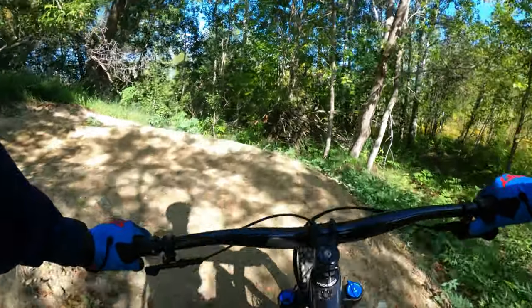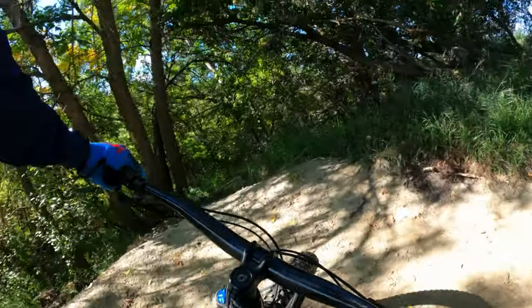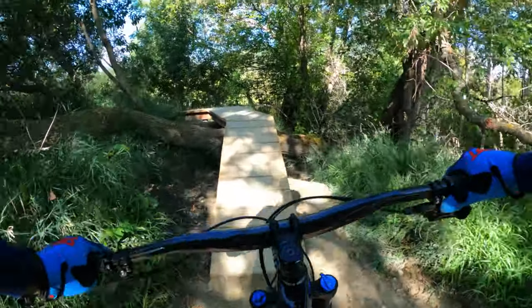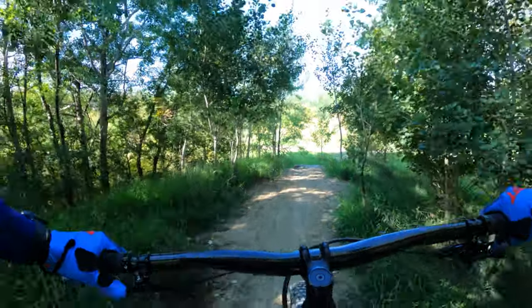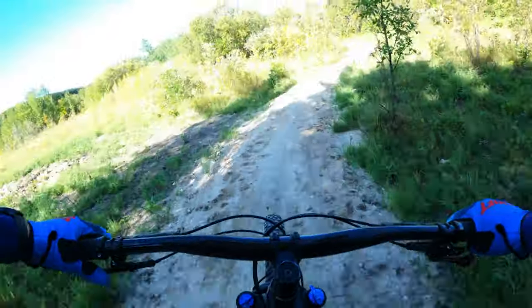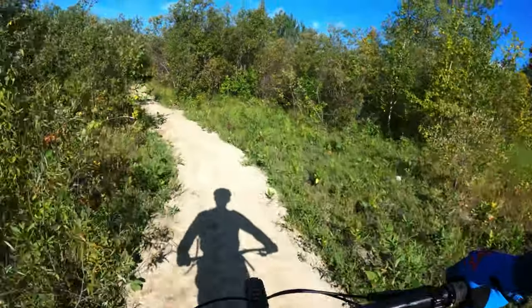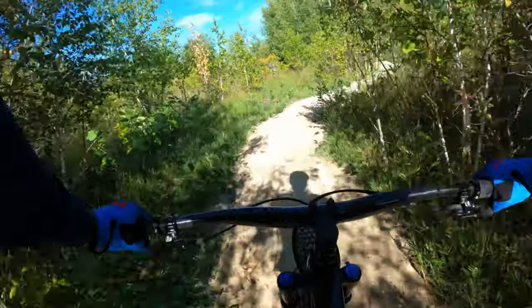Walmart's maximum recommended age for this bike is 99 years old and the minimum is 10 years old. I don't even believe Trek does a recommendation like that, so good on Walmart for shouting out that a 99-year-old can ride this bike. I'm sure they could ride the Trek Marlin too — I'm just not sure if Trek knows that or not.